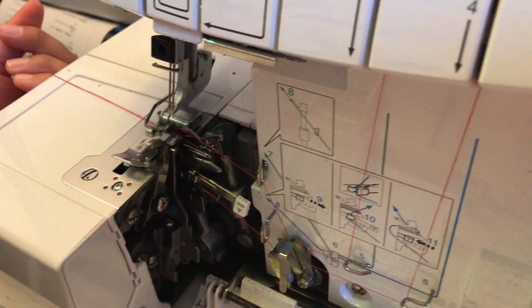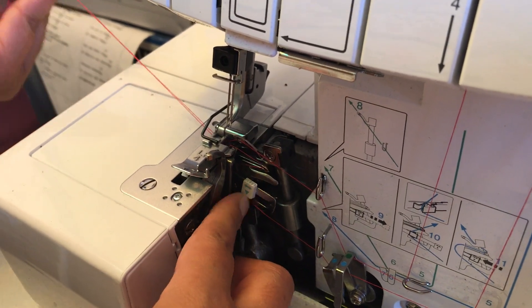Pick up the presser foot, go down, push in so it's nice and tight and secure.